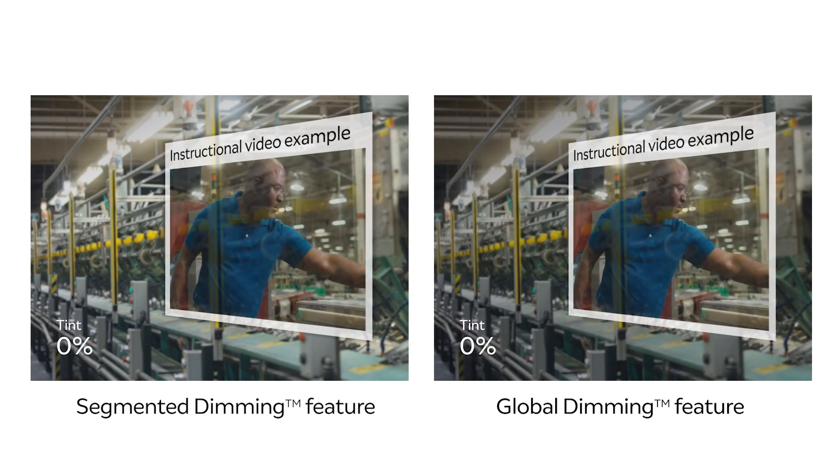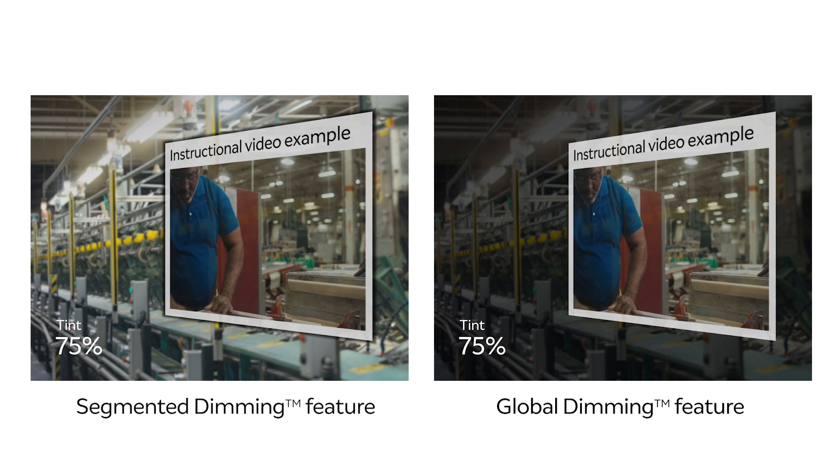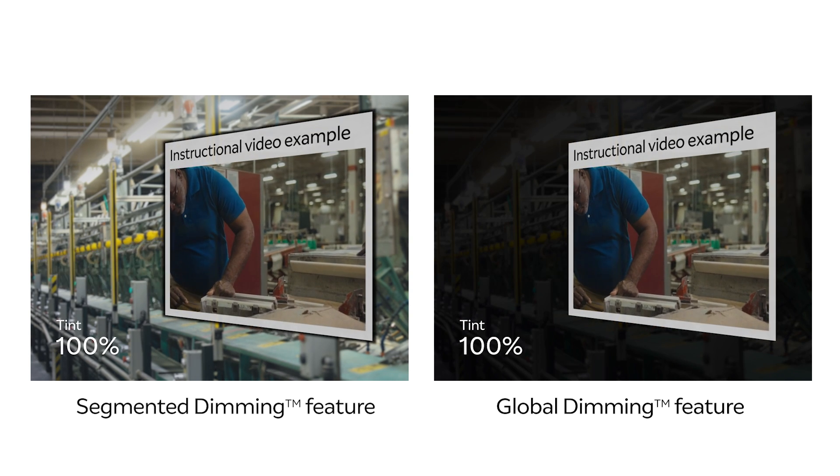Included in our optics stack is our dynamic dimming technology. It's an industry-first, patented technology that eliminates up to 99.7% of ambient light from the display. This makes AR usable in a greater variety of bright lighting conditions, makes your digital content more solid and vivid, and heightens detail and realism with shadows.